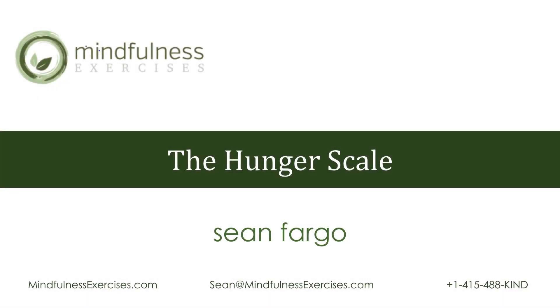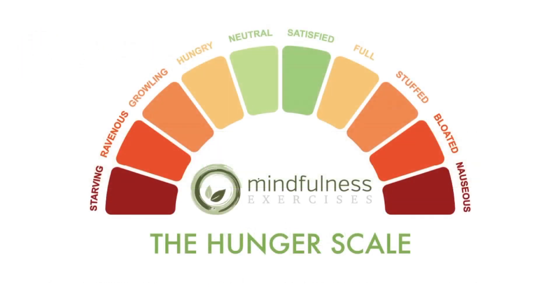Let's take a look together at the hunger scale. This is a tool you can use to help you identify your physical hunger cues and be able to respond to your hunger cues in a loving and compassionate way.